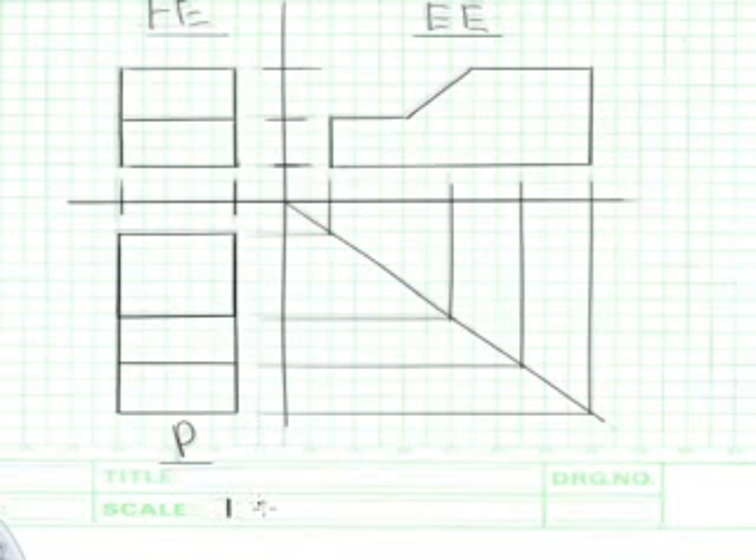You do not need to write the dimensions down because we have drawn it to scale — a scale of 1 to 1. Remember to indicate the symbol for first angle orthographic projection. There you have it.